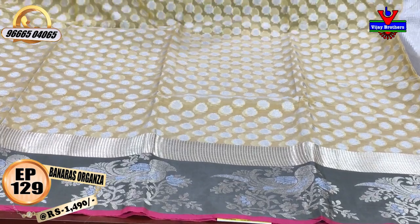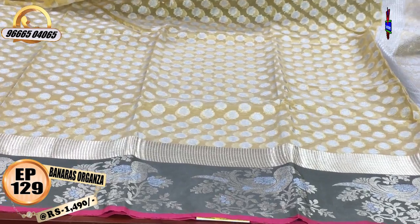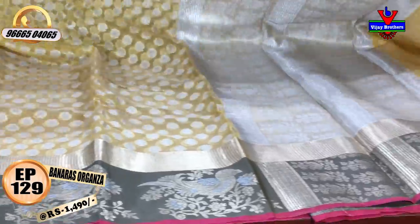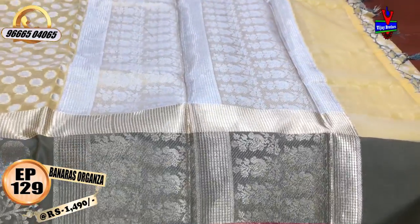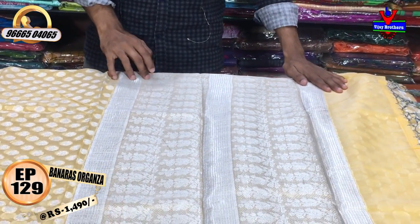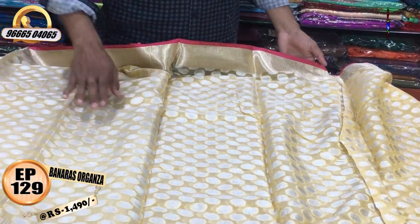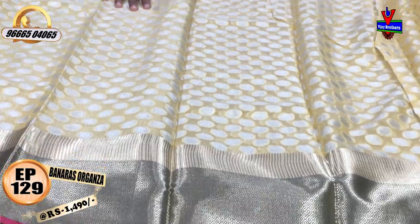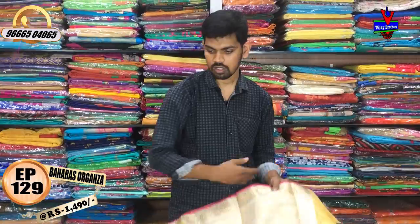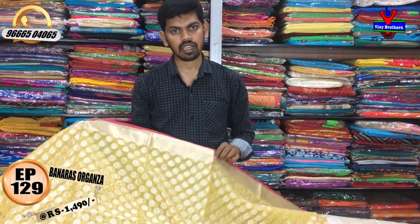The second type has a lengthy border with a gray color combination, with a silver and gold color. We have a design of buds. The blue part has a lot of silver with a gold color. We have a brocade blouse with a very simple pattern. The cost is 1490 rupees.